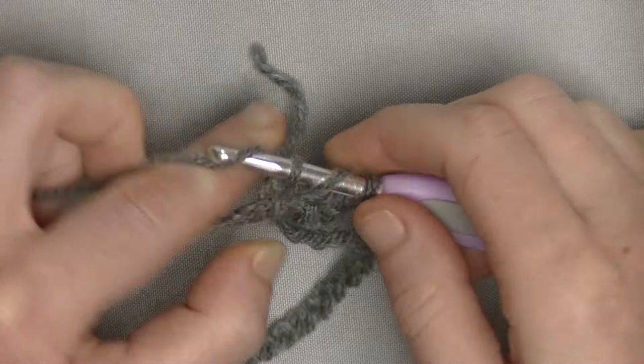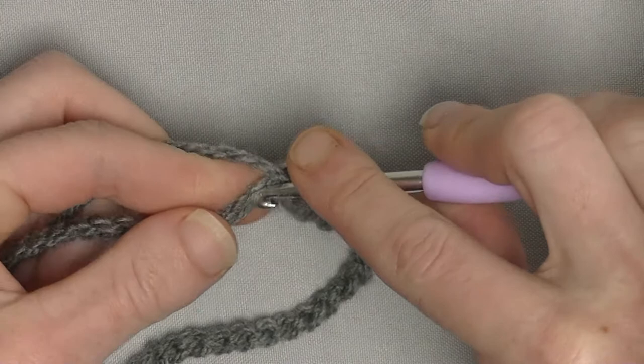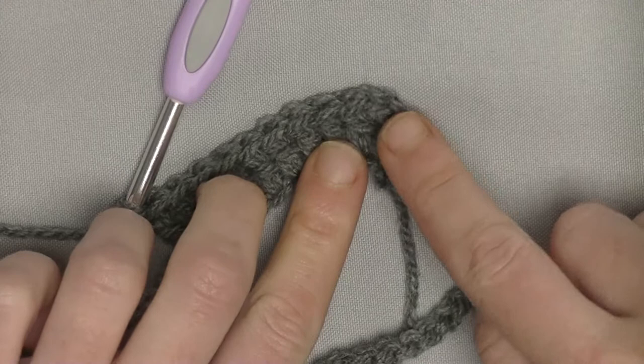Chain 3 is the double crochet plus chain 1, so 4 chains plus a double crochet. Now you crochet 1 double crochet in each of the next 8 chains. It does not matter if you put your double crochet underneath 1 loop or underneath 2 loops. You'll see a V-shaped stitch with 8 double crochets in a row.